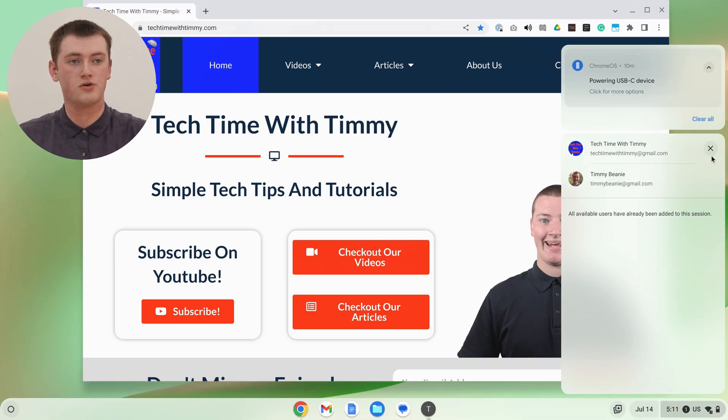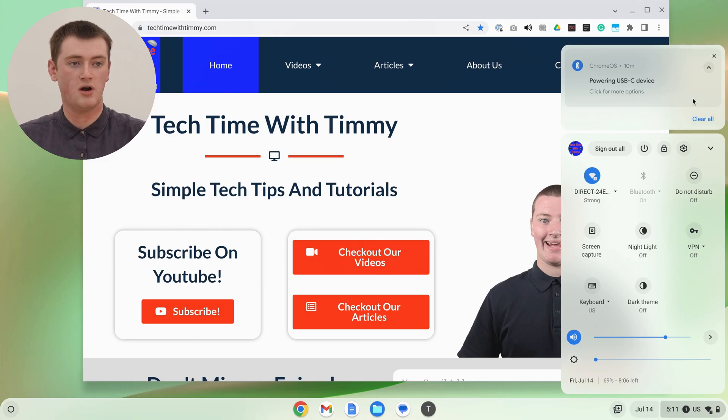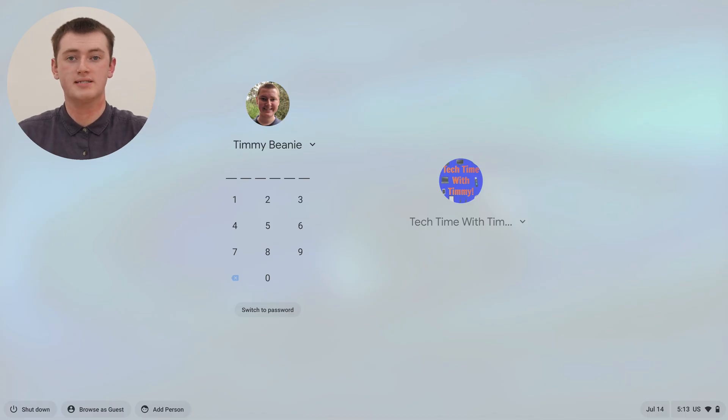But that's really all there is to that — that's how you can easily switch between all your accounts on a Chromebook. And once you're done and you want to sign out of all your accounts, it's just a matter of clicking on the sign out button here. It now says sign out all, because it will sign out all of them. You just click that button and now you'll be signed out and taken back to the login screen where you can sign in to one of these accounts. But that's all the different ways you can switch between accounts on a Chromebook — hopefully you found this video helpful, and Timmy will see you in the next one.